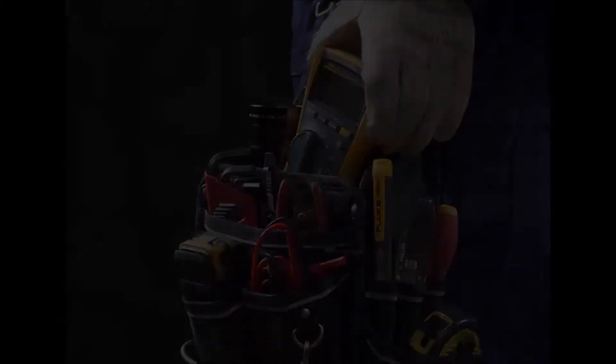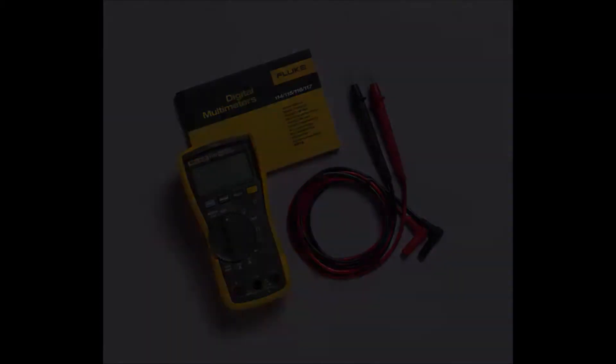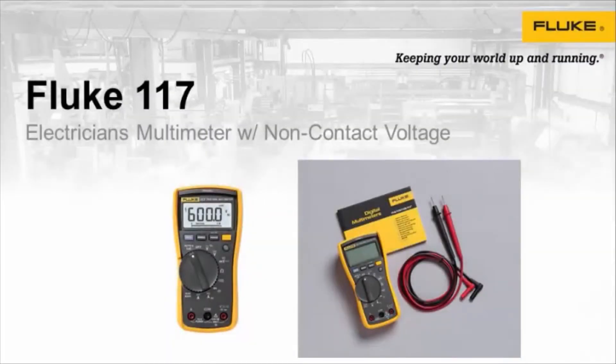The Fluke 117 features Low Z function which prevents false readings due to ghost voltage, Volt Alert technology for non-contact voltage detection, AutoVolt automatic AC and DC voltage selection, and a large white LED backlight to work in poorly lit areas. It is a true RMS meter designed for maximum productivity, also offering resistance, continuity, frequency, and capacitance measurements. It also has a 3-year warranty.